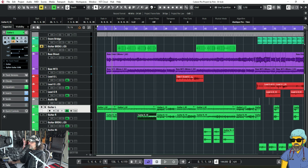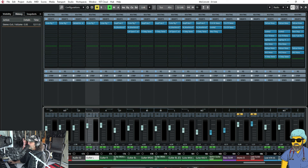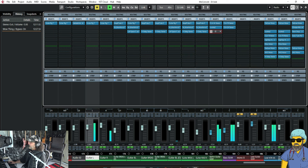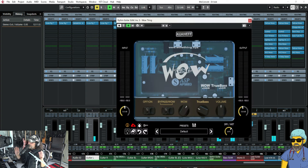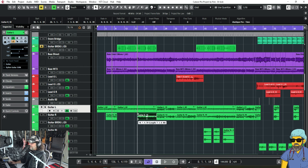Or maybe I'll go to my guitar some. Here I have the wow thing on — what the wow thing does is it's a stereo split, so I could turn that off and bring the guitars in a little bit.